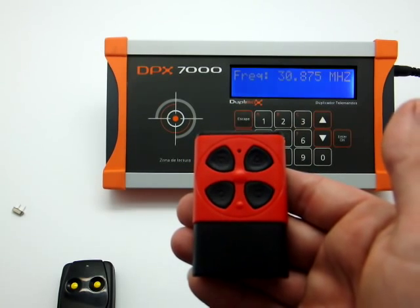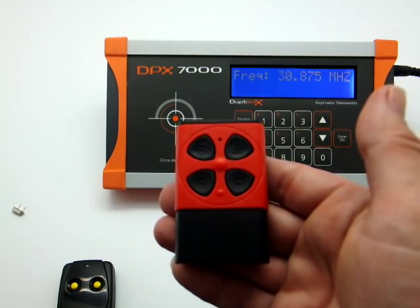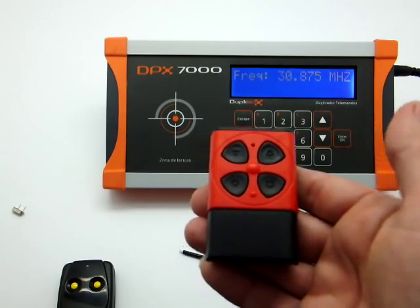Since we have chosen a Q-dupe which has a crystal quartz with the same frequency as the original, we do not need to make any adjustments. The transmitter is ready to use.